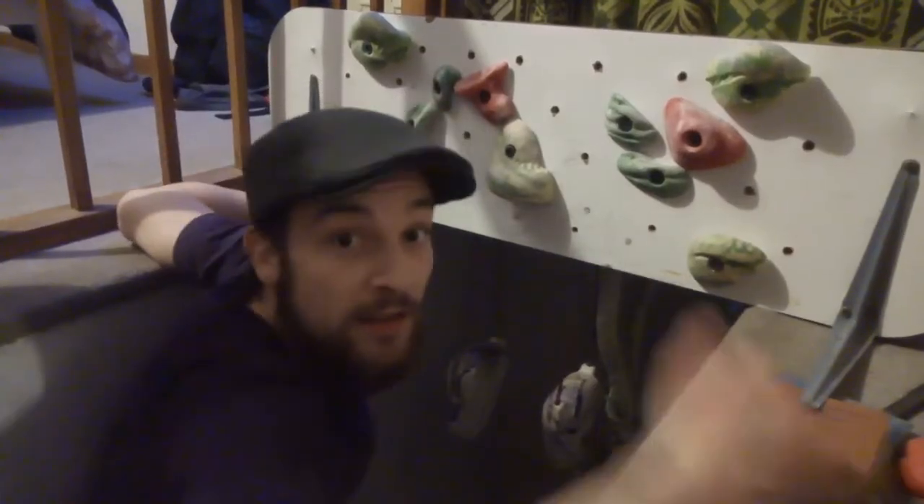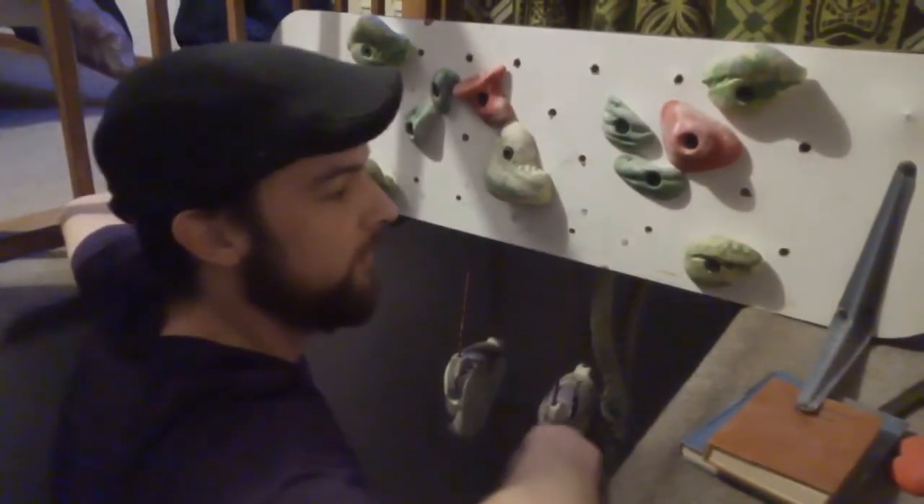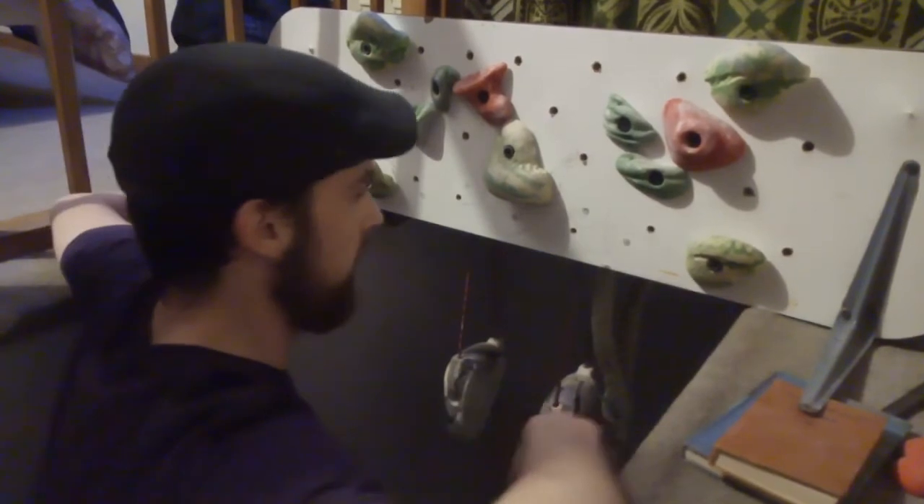So as you can probably tell, this is set up at the top of the stairs. The whole thing isn't attached — all I've used is a couple of shelving brackets on the front and the back to keep it steady, and it just sits on either side like this.